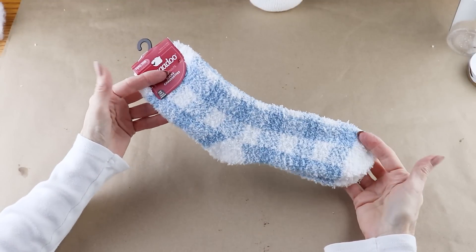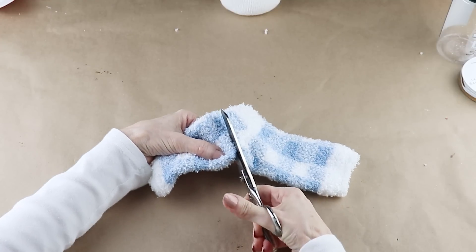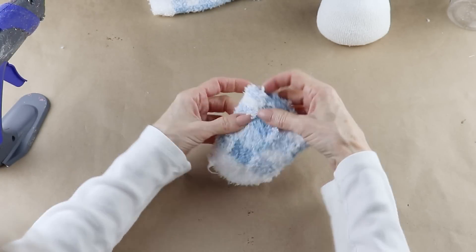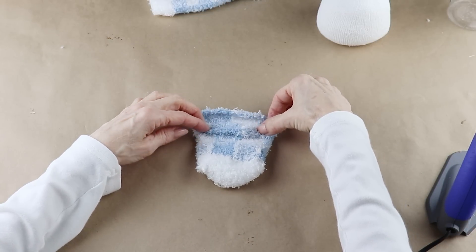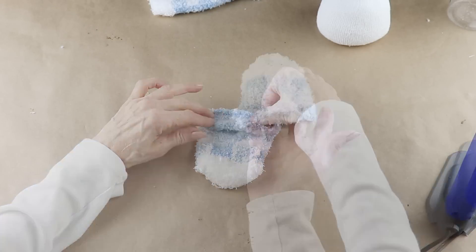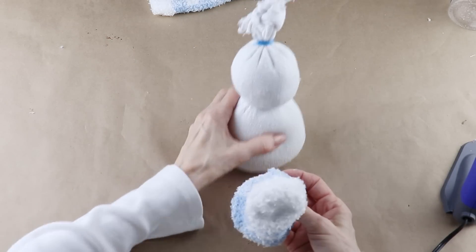For the snowman's hat and sweater I'm using a pair of fuzzy women's socks from the Dollar Tree — I'm only using one. To make the hat, I'm cutting it just below the heel, then turning it inside out to give it a little hem. I'm adding some hot glue about a half inch from the end and folding it over, finishing both sides, then turning the hat back to the right side and slipping it over the snowman's head.